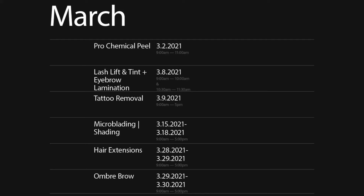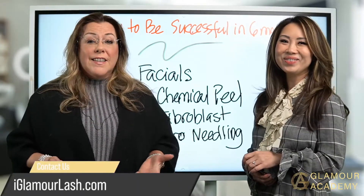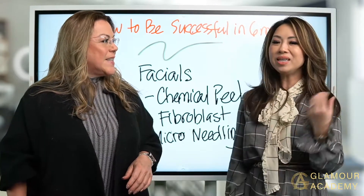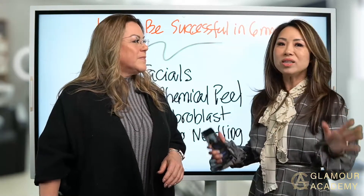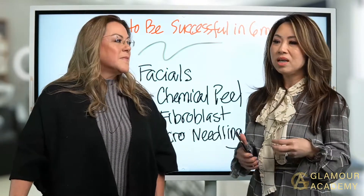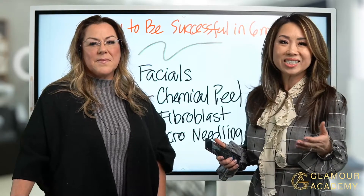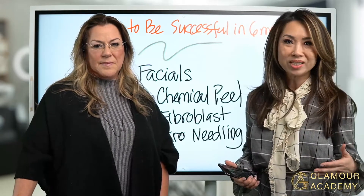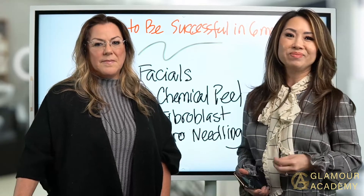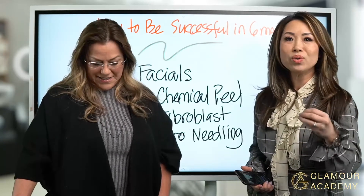You can message us here and we'll forward it to our front desk. Coming up we also have microblading and chemical peels. We wanted to bring all these classes to you because we understand the current situation is very uncertain. But we don't want to scare you — this is more than ever an exciting moment, a new chapter for every one of you to explore your new career without being afraid.